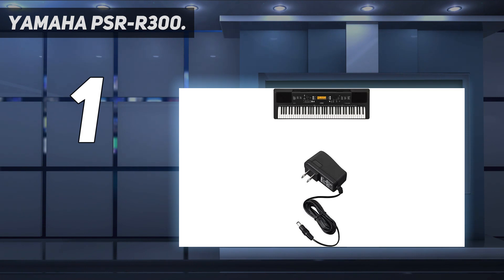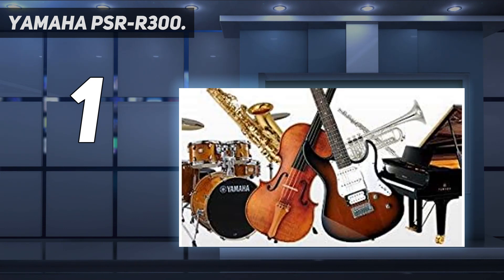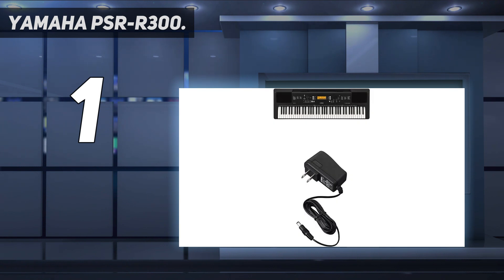All this allows you to have fun and learn in the shortest possible time. Unfortunately, there is no key illumination here, and there is also no sensibly implemented sampling function. It seems that the synthesizer will not be as useful after you fully learn how to write music. But on the other hand, this instrument sounds great. It even has the ability to produce the world-famous Yamaha Grand Piano sound, and switching to this instrument is done with the press of a single button.